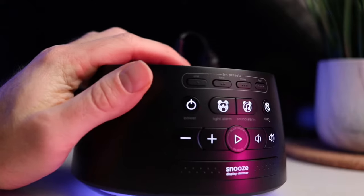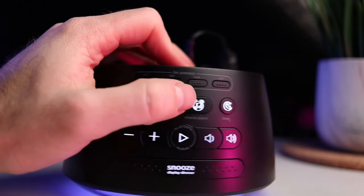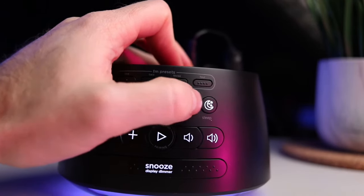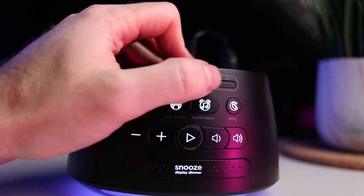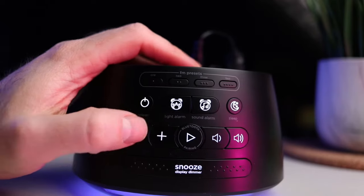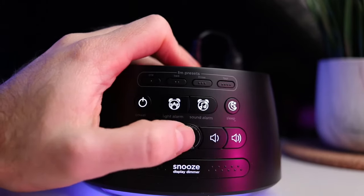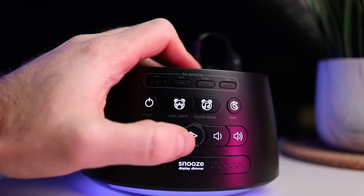We'll go over the buttons very fast. This is the power, light, alarm sound, alarm, sleep. On top you have different FM presets — you have four of them, so you can have your favorite channels. This is plus and minus to control some functionalities, this is the play/pause, and we have the volume here.